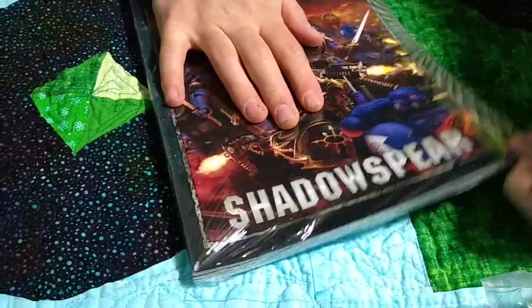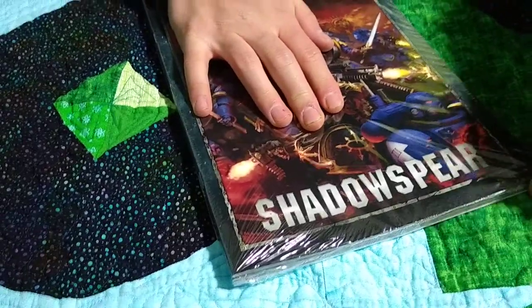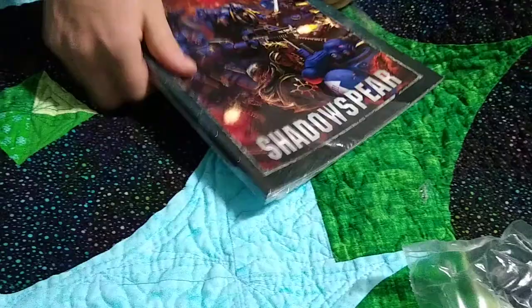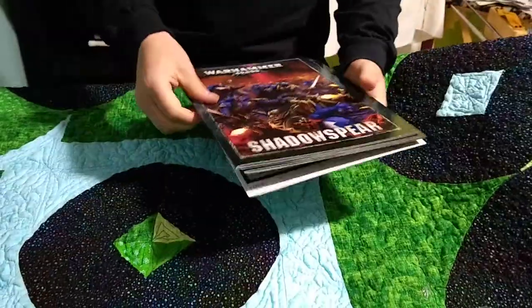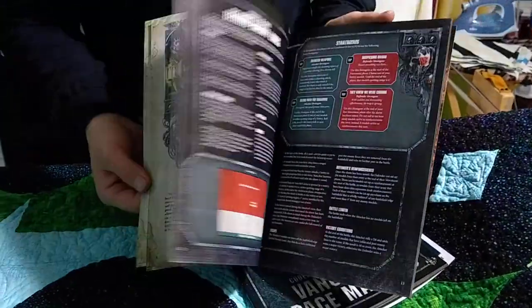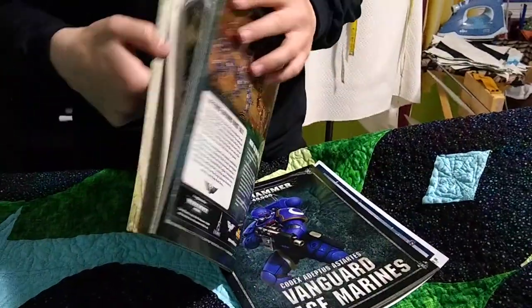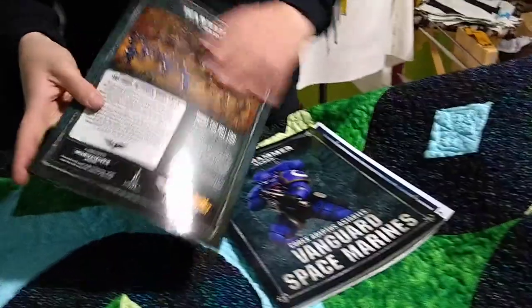Okay, let's get this out of the way and open up these books. So I think this is basically just the mission book for Shadow Spear - yep, just a bunch of missions and some backstory about the factions.